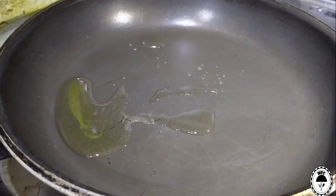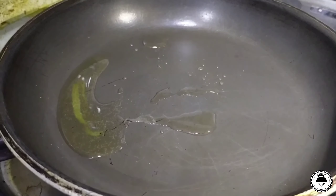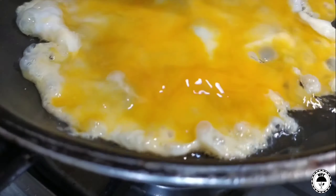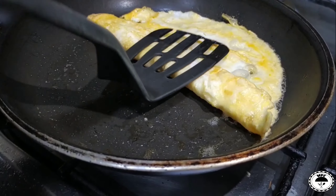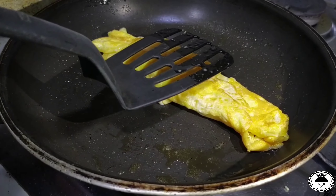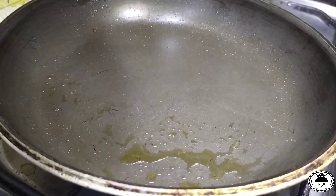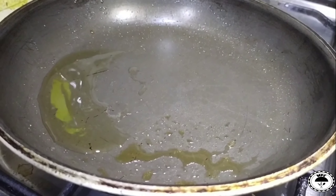Now let's start the video. First, we'll add some oil. Add the egg. Fold this in the same pan and chop it in the same pan.